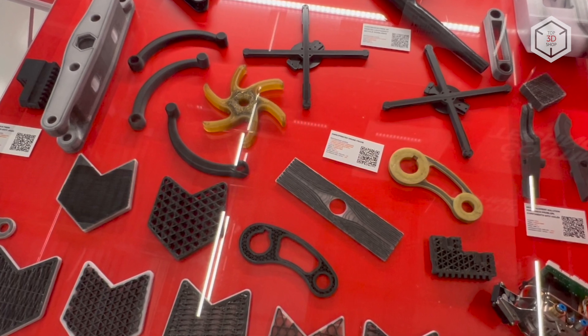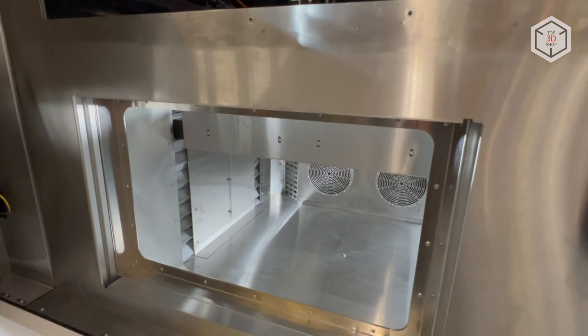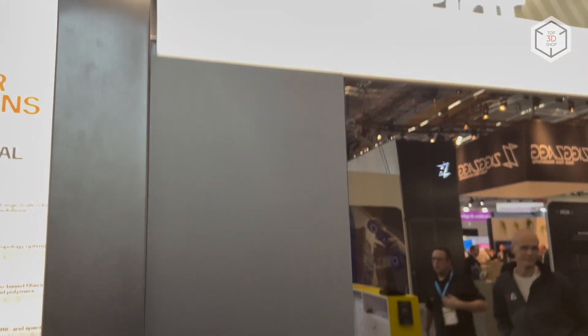This is Top3DShop with the Anisoprint PROM IS500 3D Printer Overview. Subscribe to our channel, leave your comments below and hit the like button if you've enjoyed the video! See you soon!